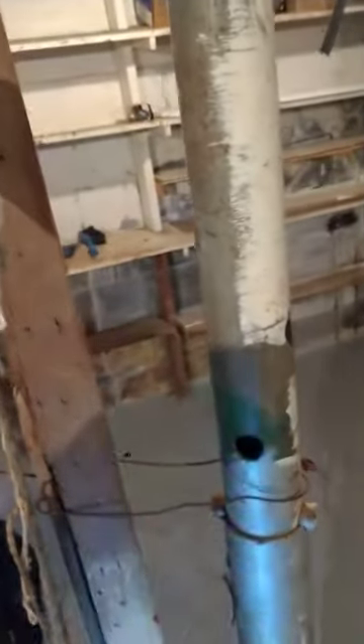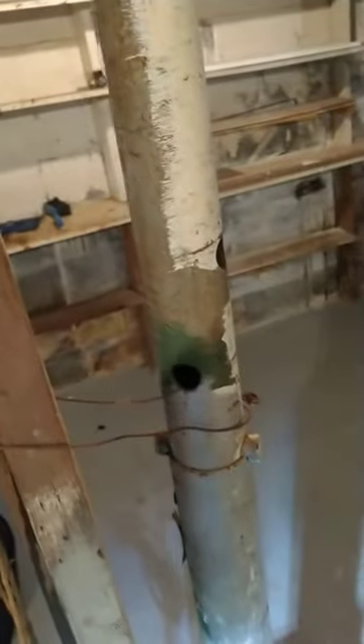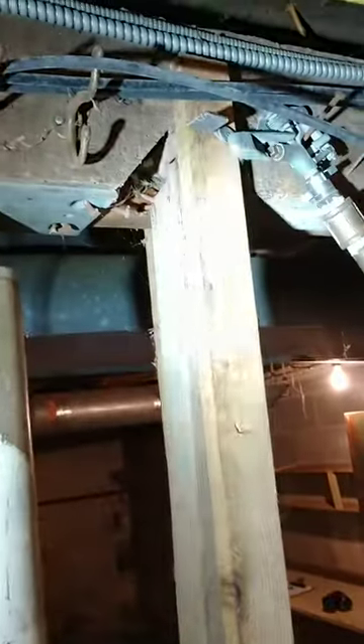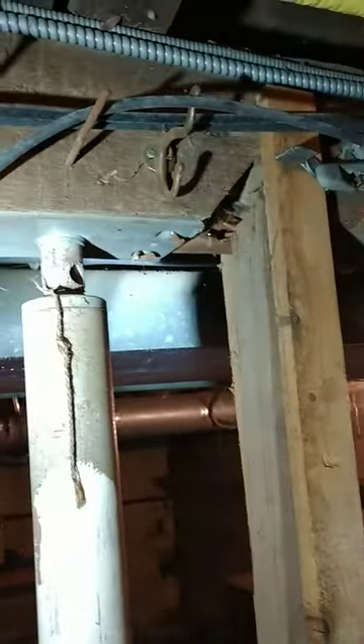Here's the best part: this main beam right here was actually notched and cut — 50% of the beam was actually cut away. For support, they took a two-by-four and tied it onto the main beam right here as some type of support. Obviously, this isn't going to work.